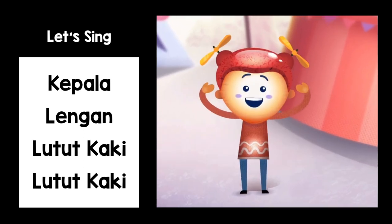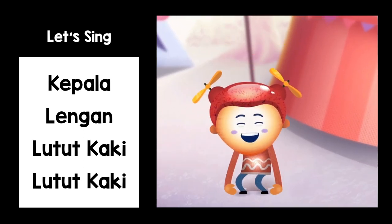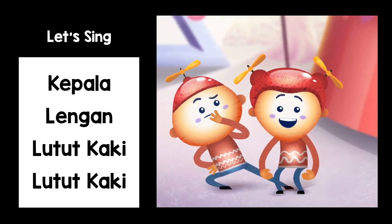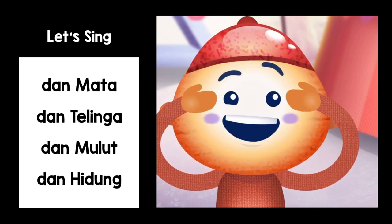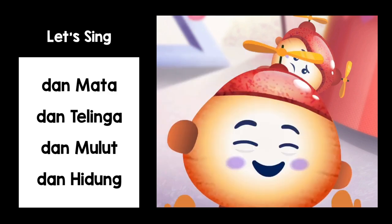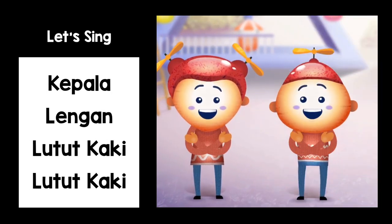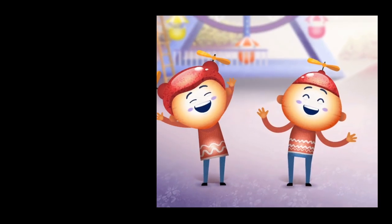Kepala, Lengan, Lutut, Kaki, Lutut, Kaki. Kepala, Lengan, Lutut, Kaki, Lutut, Kaki. Dan Mata, Telinga, Dan Mulut, Dan Hidung. Kepala, Lengan, Lutut, Kaki, Lutut, Kaki.